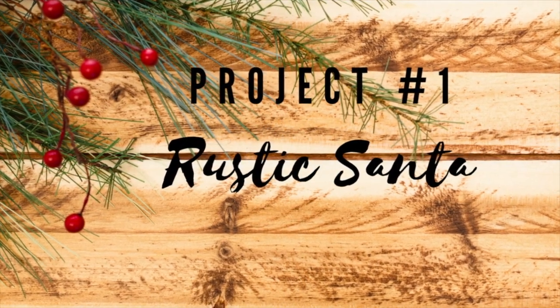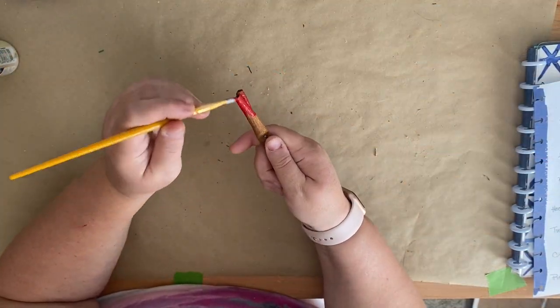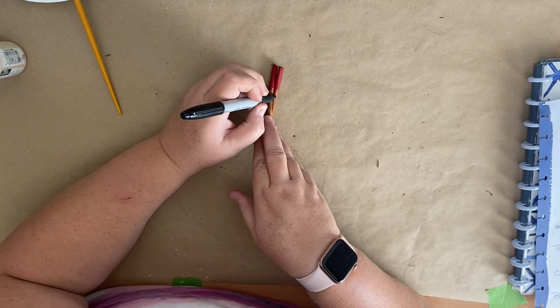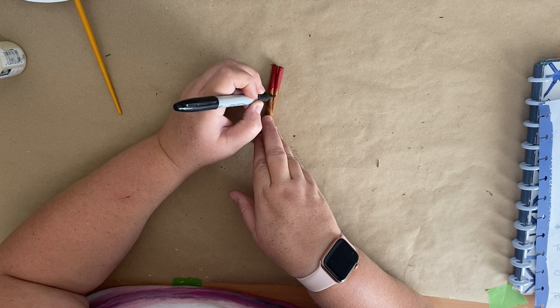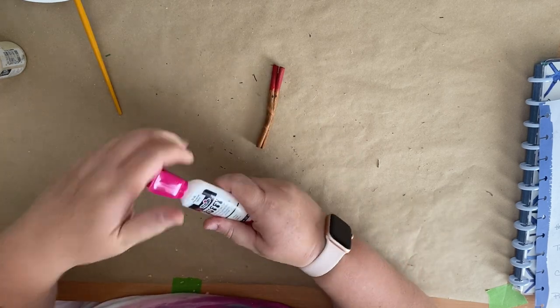For this ornament we're going to be making a rustic Santa and this is really easy. We're just going to take a cinnamon stick, we're going to take some red chalk paint — red acrylic paint will work fine too — paint the top for his Santa hat, and then I took a Sharpie and I created some little eyes, just some little dots, nothing fancy, and then I'm going to take some white puff paint.